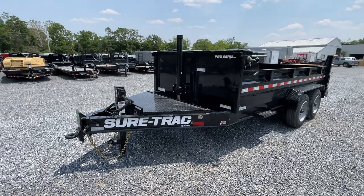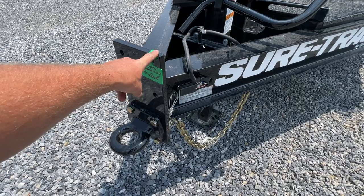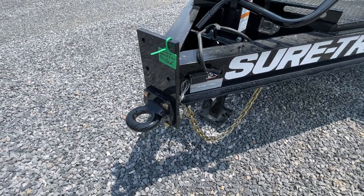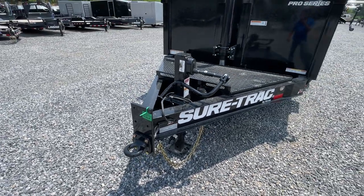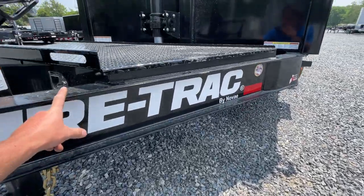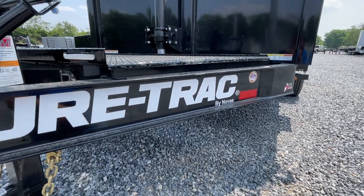We'll show you where all that weight is going with all the additional things they've added. Up front, we've got a heavy faceplate coupler — it's a four-bolt coupler instead of the traditional two-bolt. These seem to be coming through with a pintle, but we also keep 2-5/16 couplers in stock should you need a ball coupler. The old style had a tube frame — a stacked tube frame.